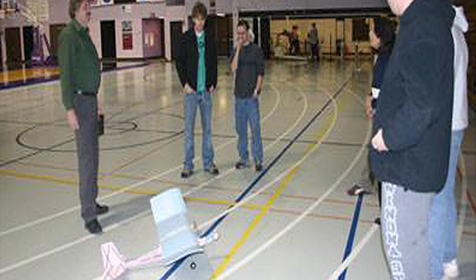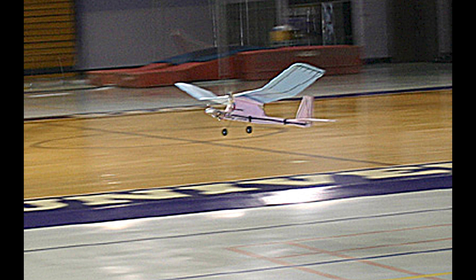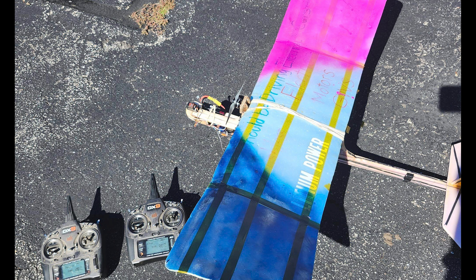Here you see me demonstrating at the local university, Winona State University, to some composite engineering students, and I easily flew it in their gym. So I flew the plane some outdoors, and then it sat in my basement for years.